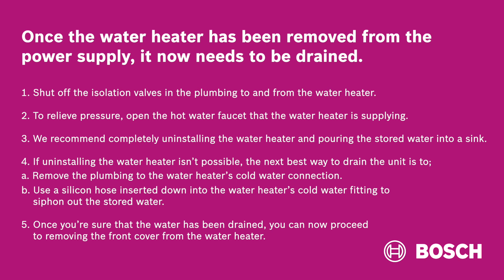We recommend completely uninstalling the water heater and pouring the stored water into a sink. If uninstalling the water heater isn't possible, the next best way to drain the unit is to remove the plumbing to the water heater's cold water connection, then use a silicone hose inserted down into the water heater's cold water fitting to siphon out the stored water.